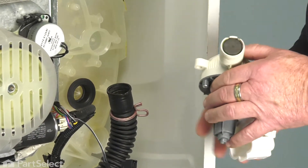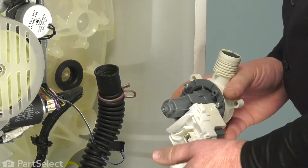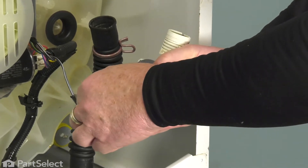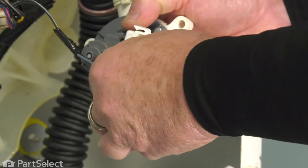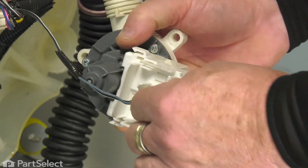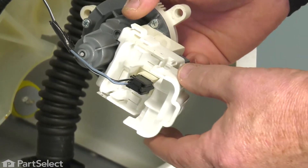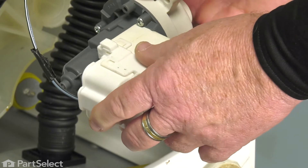To install a new pump, it's just a reverse of the process. We're going to have that cover opened up so we can install our electrical harness. Just going to push that in — it just slips into place. You can hear the little latch make a clicking sound so you know it's situated. Take your cover, snap it into place and your electrical is complete.